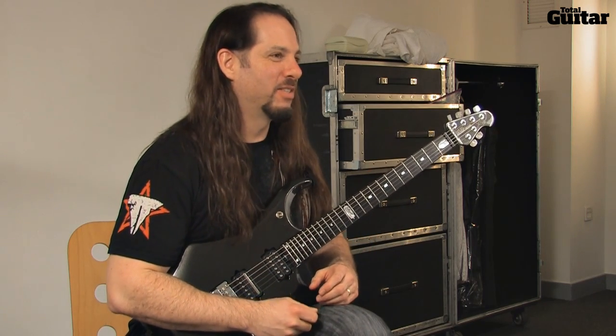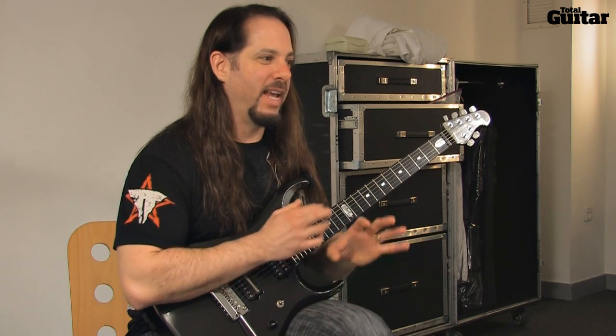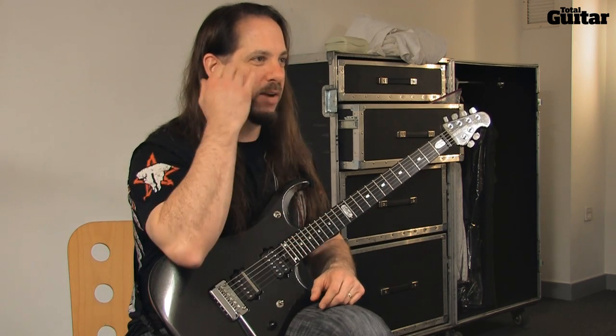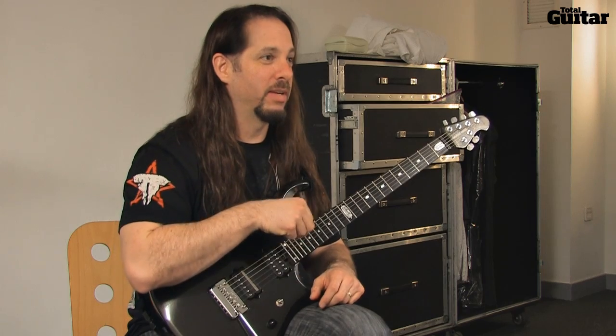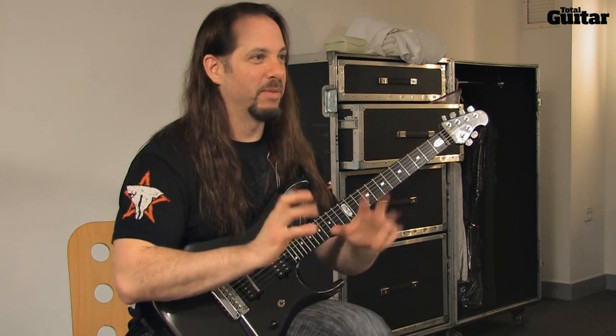Sometimes I just do this kind of hit or miss thing where I'll just go for it, and you can gain so much more speed because you're not really thinking about whether your hands are going to be in sync. They are actually in sync — it's a matter of just getting them to match up.